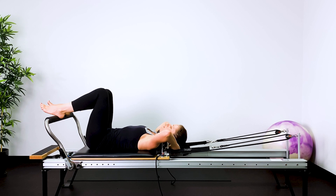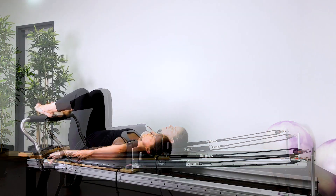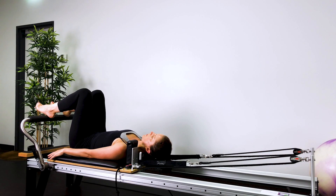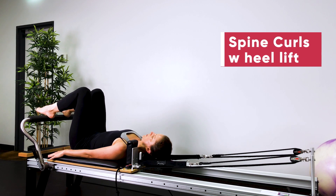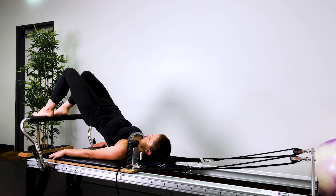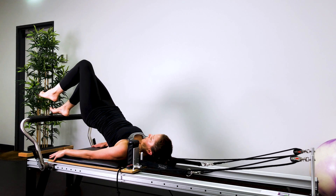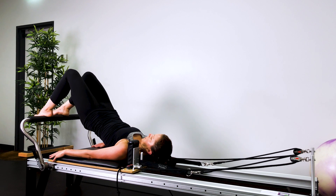We're going to do some spine curls with a little heel lift. You might want to put the headrest down for this, keeping the bed as close to the stopper as you can. Heels sit bone-width apart. You're going to tuck and curl, lifting up to a bridge, then lift one heel off, the other heel off, and then roll down through the spine.